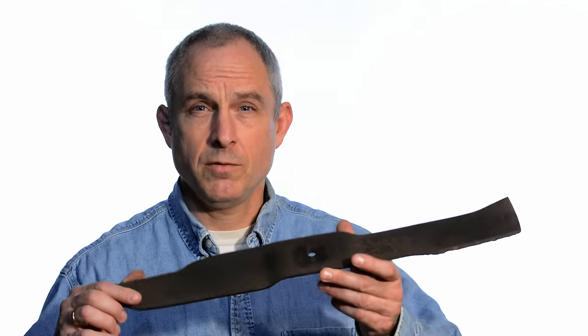Hey, Walter Sorrells back with more tips for the knife maker. Today, making a carpenter's marking knife from this fine piece of iron mongery — a lawnmower blade.